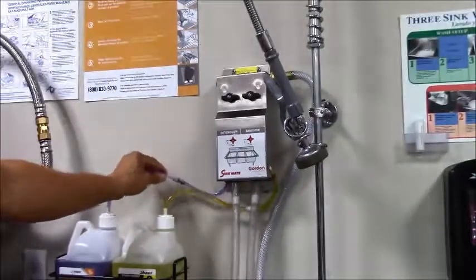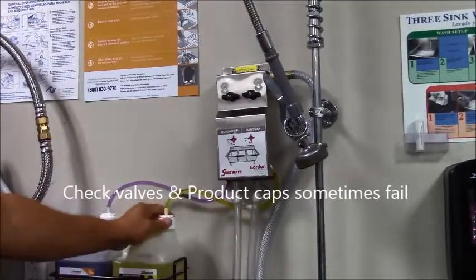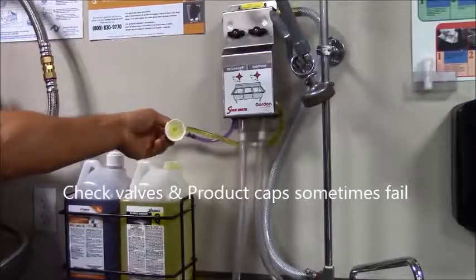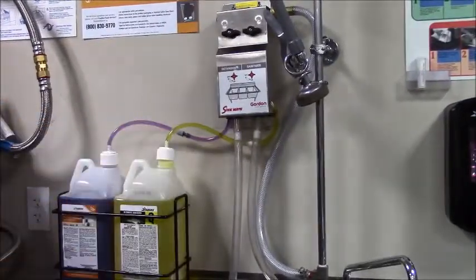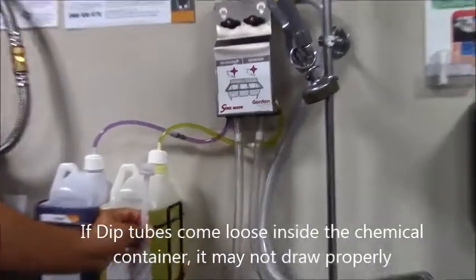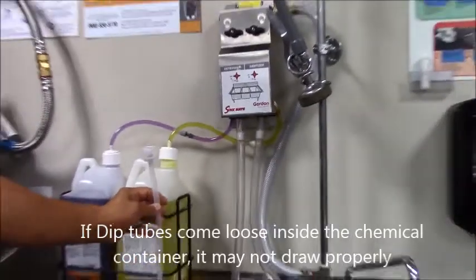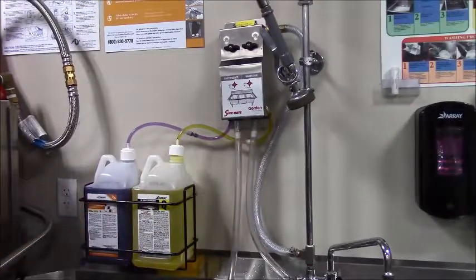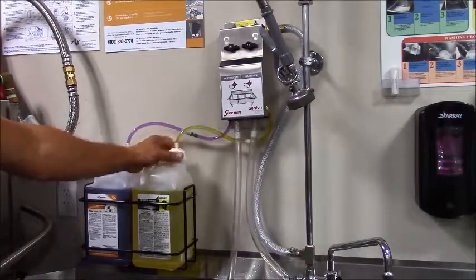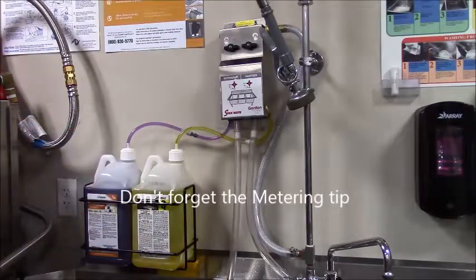There are also check valves within the unit — each one should have a check valve. The cap that goes on the bottle and the check valves are things that frequently go bad and need to be replaced. Inside the bottle is an actual dip tube that goes all the way to the bottom; these sometimes become unattached, which is not how it's supposed to be. If you run into a problem with it not drawing product, it could be the tube, the cap, or the check valve — many of those things need to be replaced.